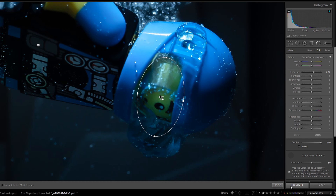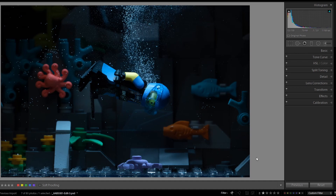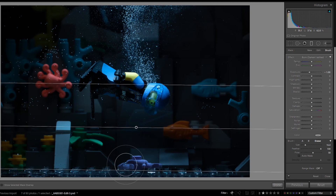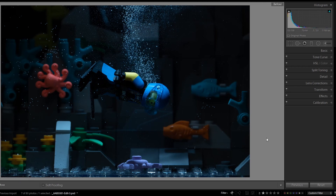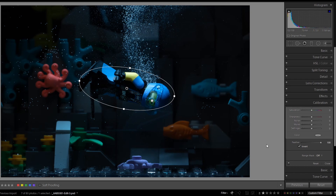I'm going to darken the bottom of the photo because it's competing too much with the minifigure, so I'll drag a graduated filter over the area and drop the exposure. Then I'm going to spare the crab and other parts from that exposure adjustment by switching to brush, selecting erase, and brushing over them. I'll turn on the overlay so we can see. Next, a tiny amount of vignette to draw more focus to my centered composition.